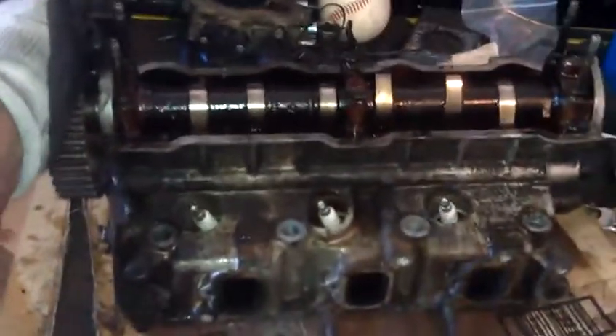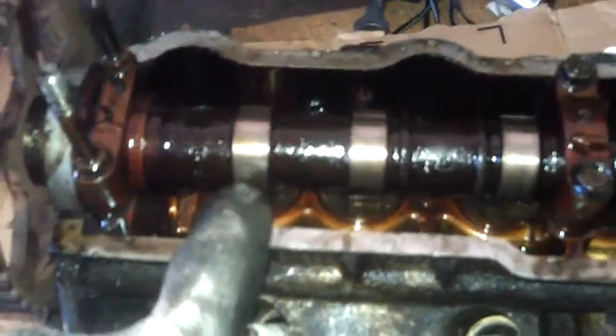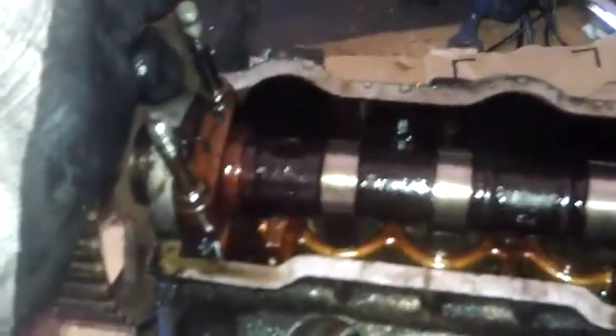As the camshaft turns, the lobe will press down that valve right there. As that valve is compressed, the intake valve opens, letting the fuel and air mixture into the cylinder.